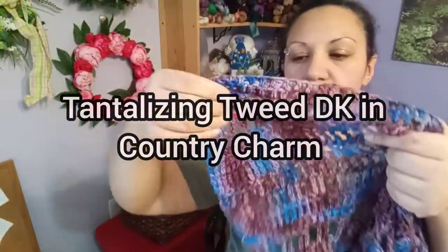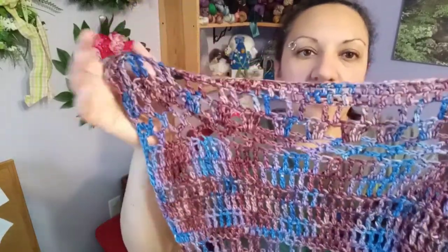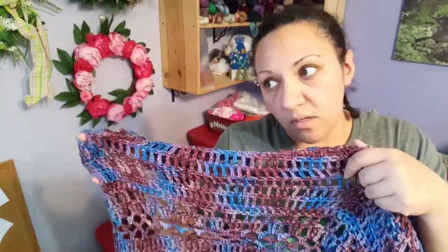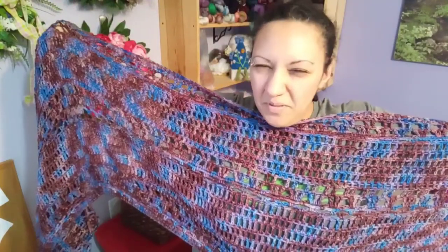It's a really simple pattern if you're a crocheter — just double crochets in various forms. You can make this as long or as tall as you want. I made mine pretty wide, so this is about 120 inches wide, maybe a little bit more, and about 20 inches deep. You can really just go as long as you want when you follow the pattern.